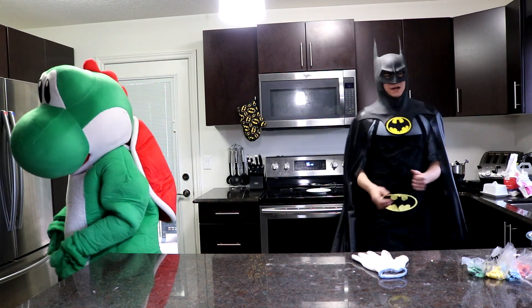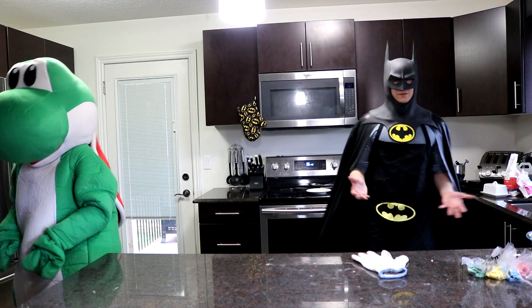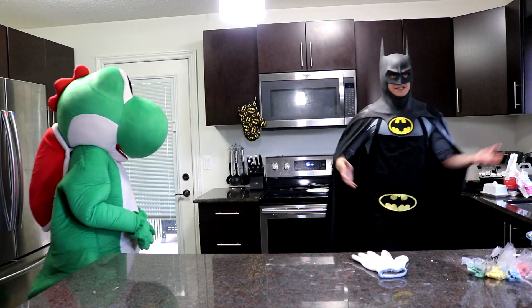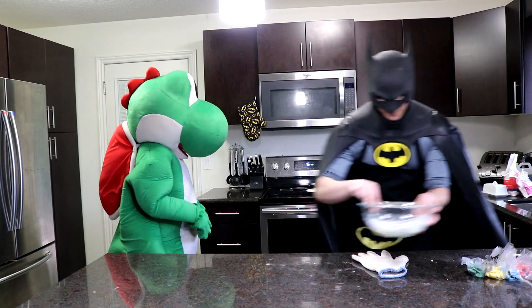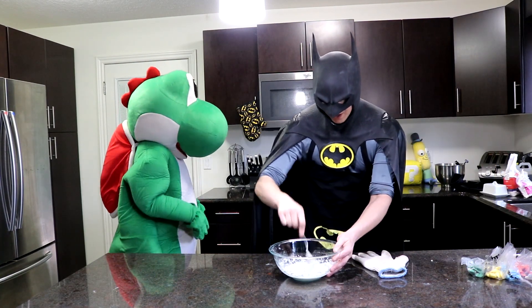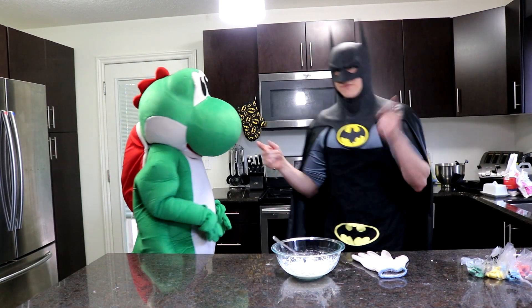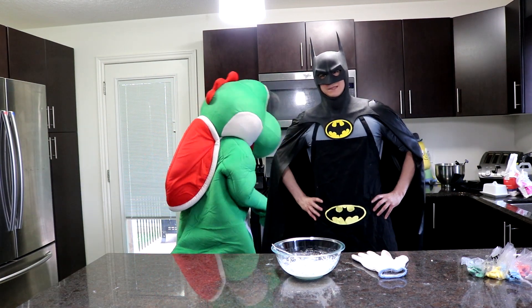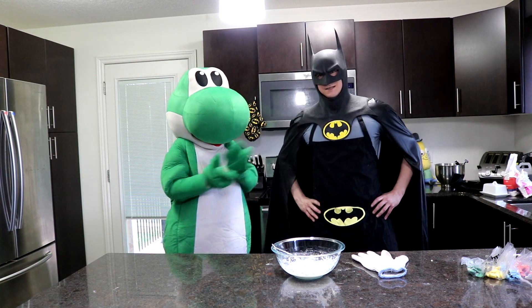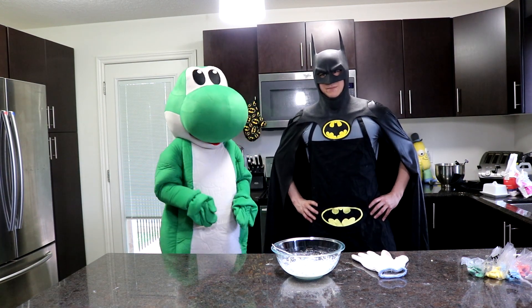Everyone, these are going to take about 7 to 8 minutes — they're fairly small, they may take as low as 6 minutes! What I've got here is my frosting. When they come out, we're going to let them cool down, and then we're going to put some frosting on them, and then we'll turn them into Yoshi eggs! Because that's what seeds do — they turn into eggs! See you in like 7 or 8 minutes!